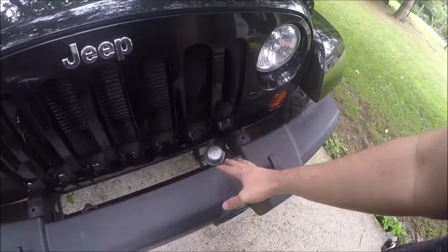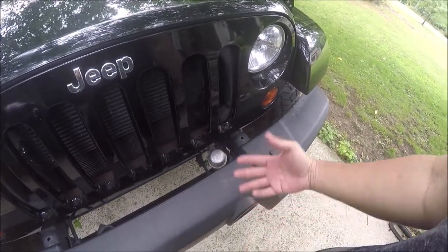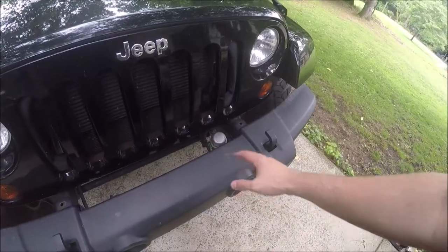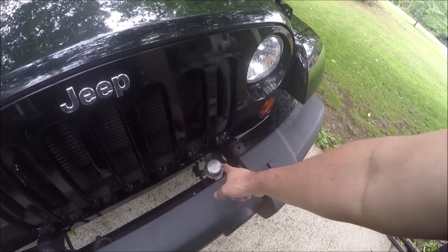But to do that, specifically in the 2012 to 2018 JKs, a lot of times there's one thing that might get in the way. Normally on a stock JK there'll be a piece of plastic here. If you take that plastic off, you'll see this thing up under it. This is a vacuum pump that helps the braking system build vacuum in panic situations or ABS situations. If you buy a bumper that has a winch that's recessed down between the frame rails, then that's going to get in the way.